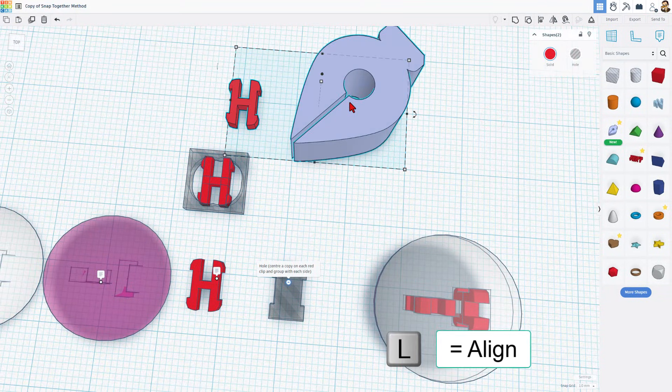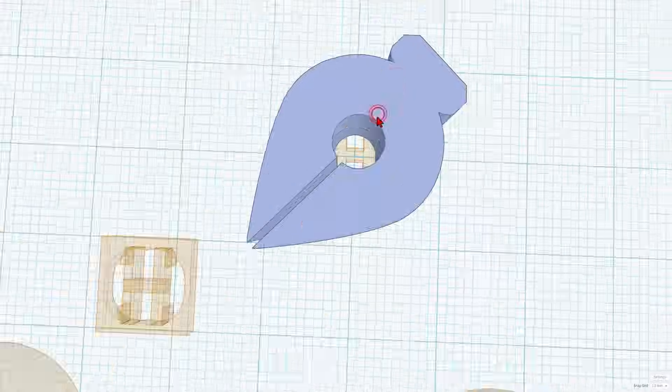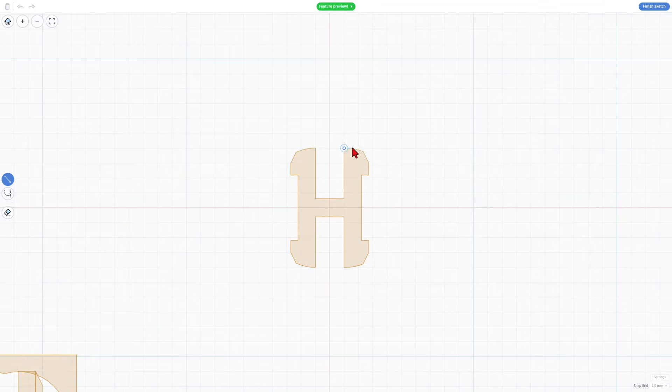Now if I grab those two and choose L for a line, then pick the Sketch Tool and set it to Center and Center, when I double-click Sketch to edit, it is exactly in the center. Now to draw this, we can see these points line up, but the next point does not. You can go over to the Snap Grid and shut that to Off.